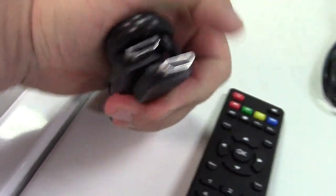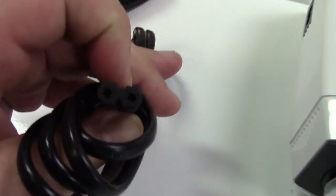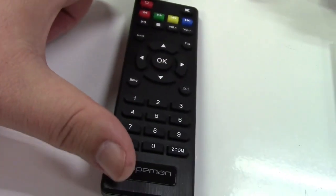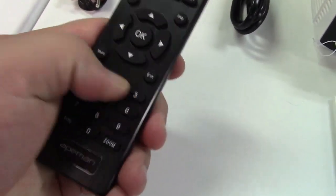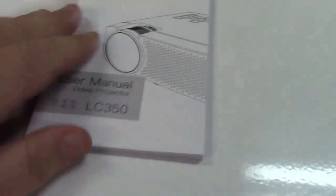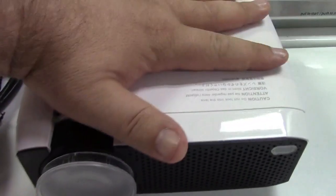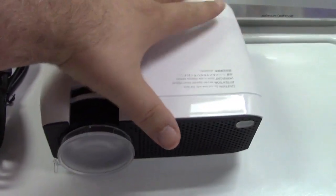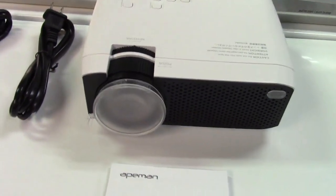It's just a standard HDMI to HDMI. Your power cord, two prong, going to a figure eight type plug. Remote control over here — all the buttons are very easy to access and press nicely. The user's manual, of course, and the projector. Just for an idea of the size, here's my hand on top of it. So it is a small, very easy to lug around projector.